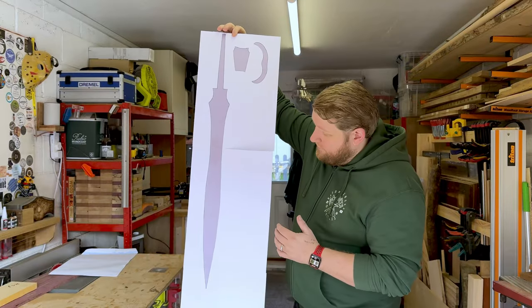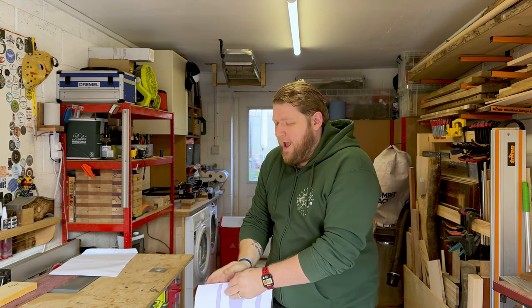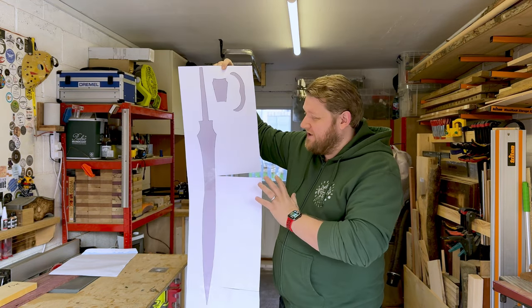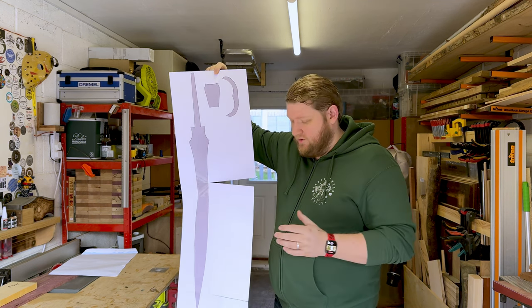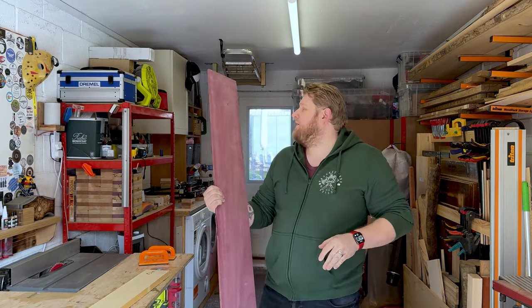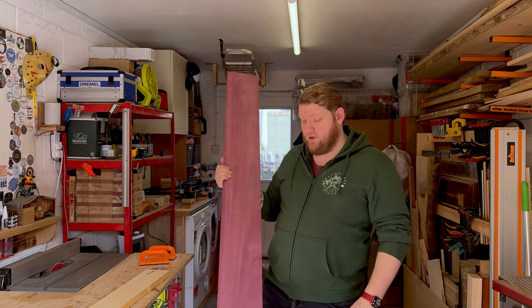So this is the design we're going for. It is a sort of Viking Nordic inspired — like a Nordic Viking style inspired one-handed sword. So I'm going to get this purple heart cut down to size because this needs to be a little bit thinner, but I don't want to waste the entire board making it too thin.